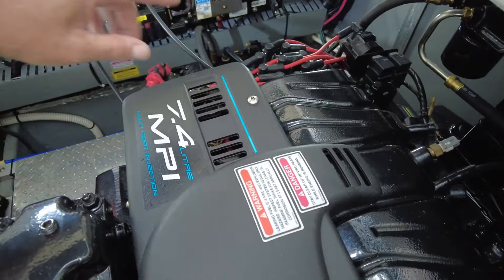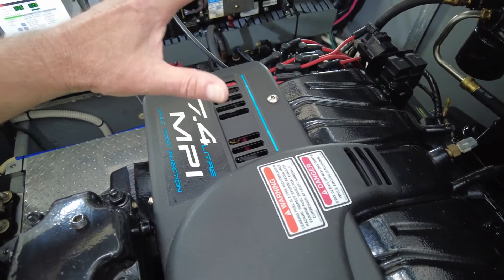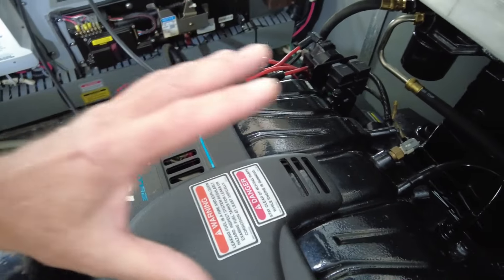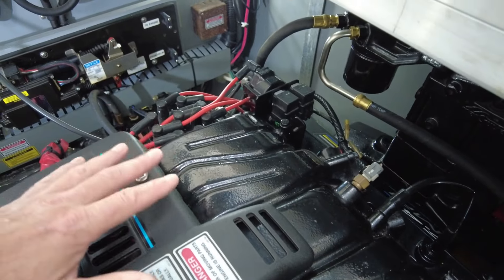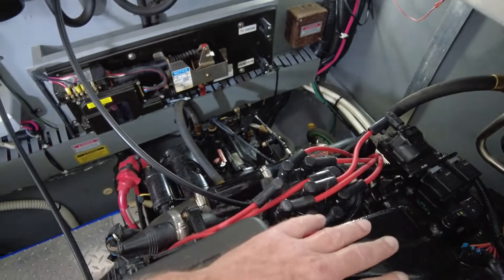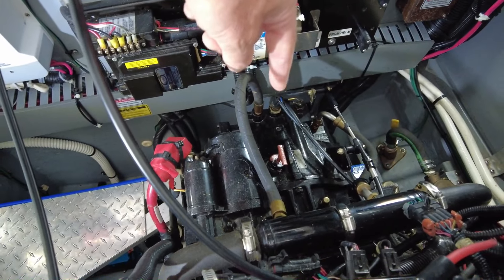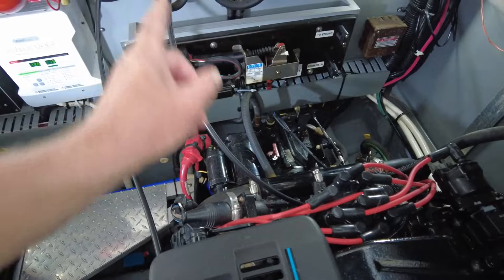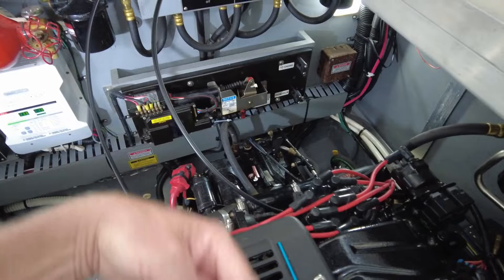This is the starboard engine. They're both MerCruiser 7.4 liter MPI engines — basically 454 cubic inch GM blocks that have been marinized, with different exhausts and other modifications to make them work best on the water. The starboard engine is attached to a V-drive transmission. Now, V-drive means the back of the engine is actually facing the front of the boat.